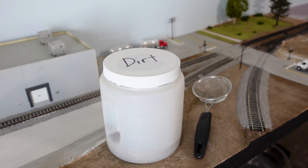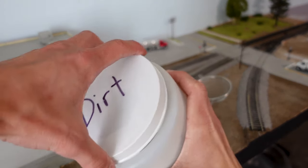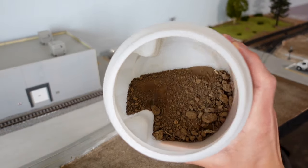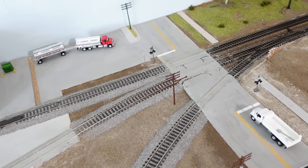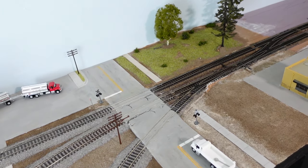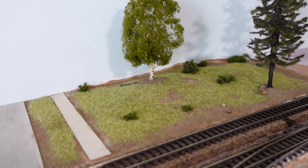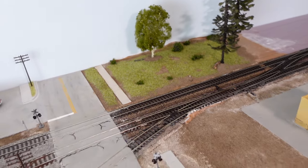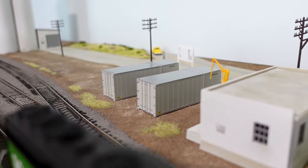Number one: dirt is going to be my first choice on this list. It is free, pretty much everywhere, and also adds a great level of realism to any layout. You do need to bake it to kill any microorganisms or critters, but then it's perfectly safe. I like to sift mine to a finer powder and I also like to add grout mix, but I'll probably explain that in another video. And another plus about it is I could just get it from my own backyard.